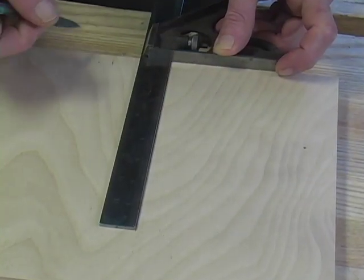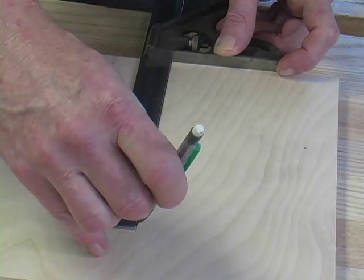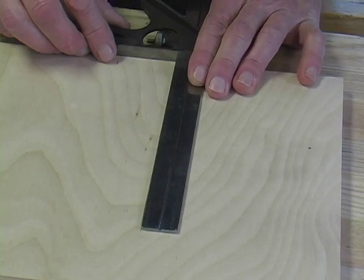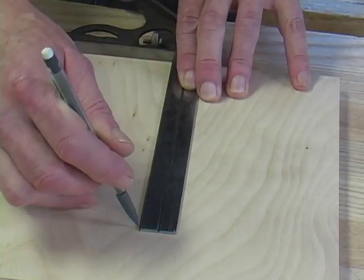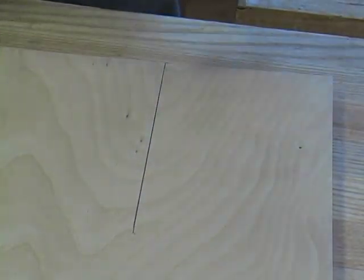To make the test, we simply hold the stock of the square against an edge, draw a line, flip the square over, and draw a second line. If the two lines coincide, the square is indeed square.